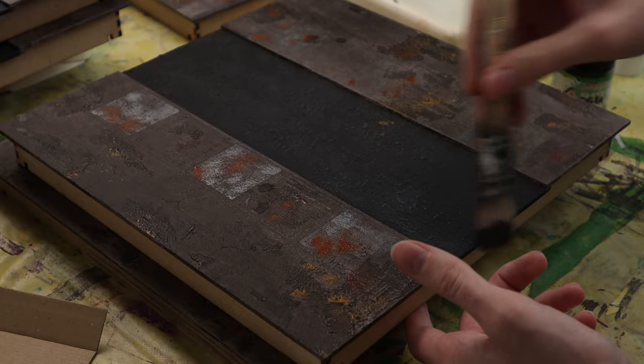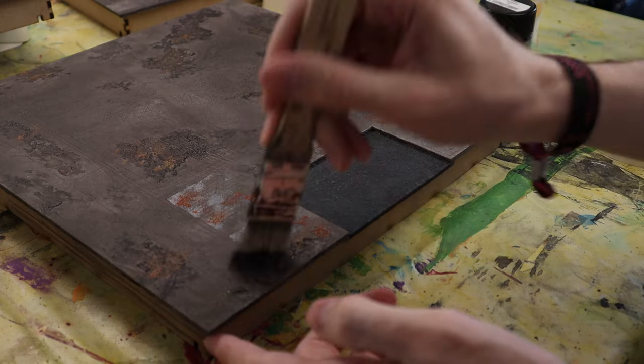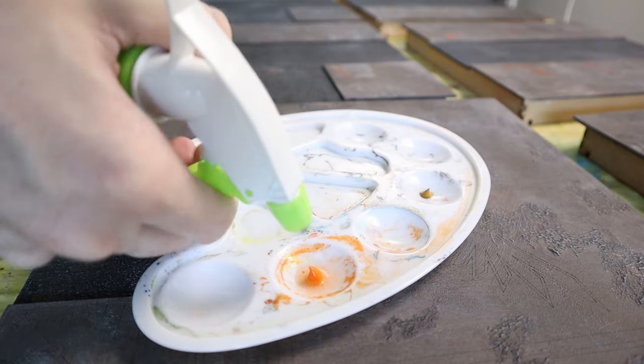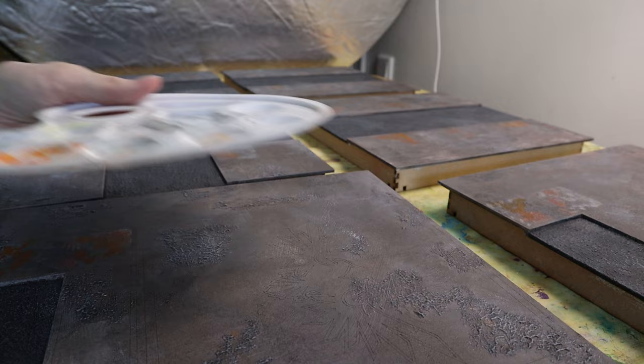Here I'm using two gray tones for dry brushing to achieve some more depth. Then I'm putting on some orange wash for rust and some light brown wash to give the gray some more color variation here and there.